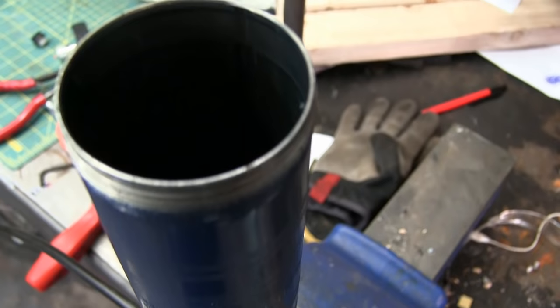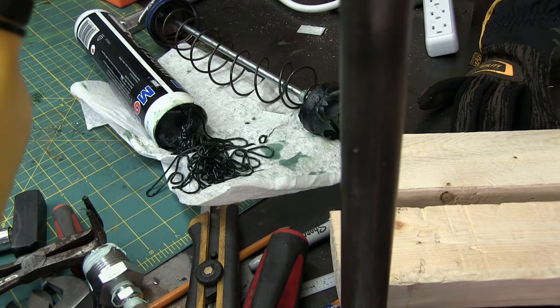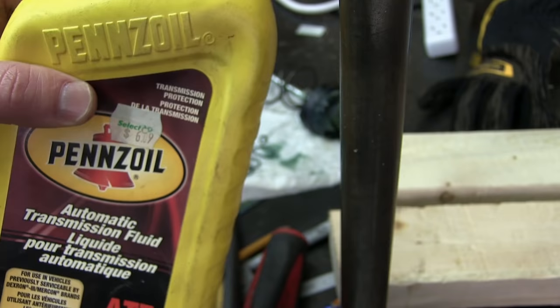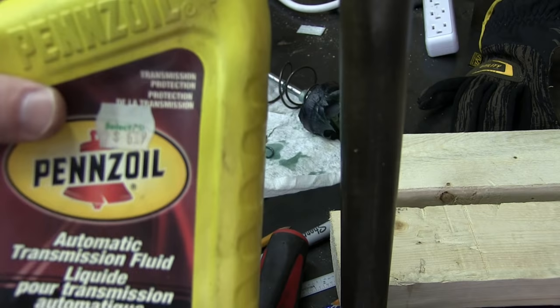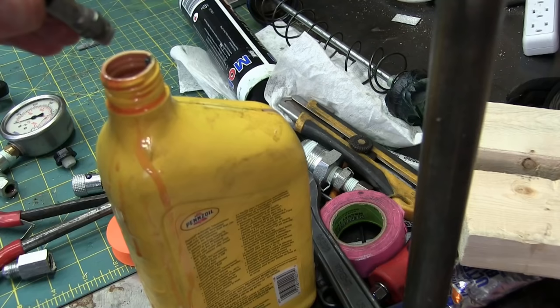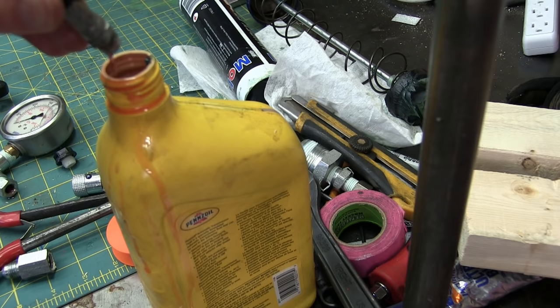We are going to fill that tube with oil. The oil you put in there - it really doesn't matter as long as it's greasy, slick and wet. You can see here we have some vintage Pennzoil - 608 liter. This must have been from the previous century because now that's right around 12 bucks at the dépanneur. A little pour for the tube.